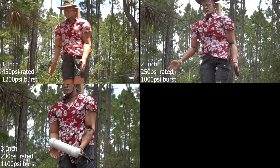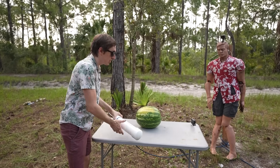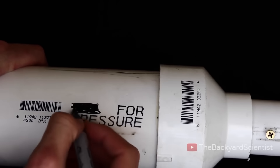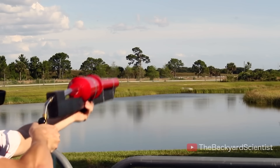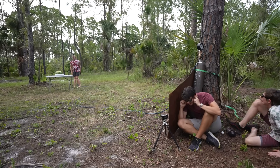Now I want to try non-pressure rated PVC. I've been guilty of using this myself on some of my propane powered potato cannon builds, so I want to see how strong it really is. We're at 200... we're at 350, 375.